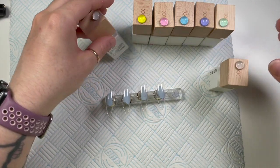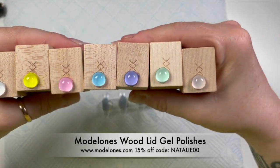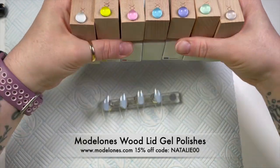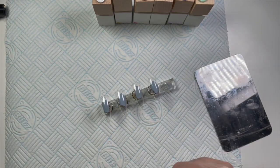Hi guys, welcome back to a new video! Today I'm going to be using my wooden-topped Model Ones gel polishes to create a set of summer pastel-y gel polish nails — that's what I'm going to call them.